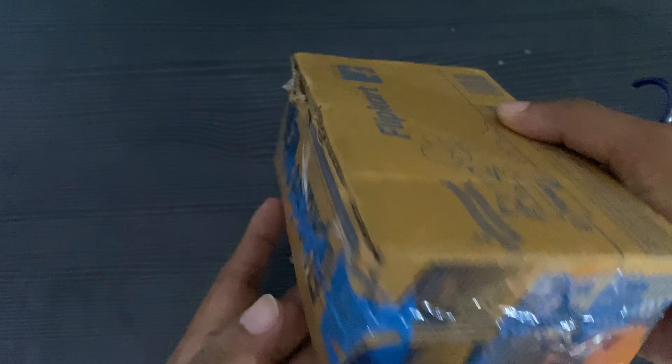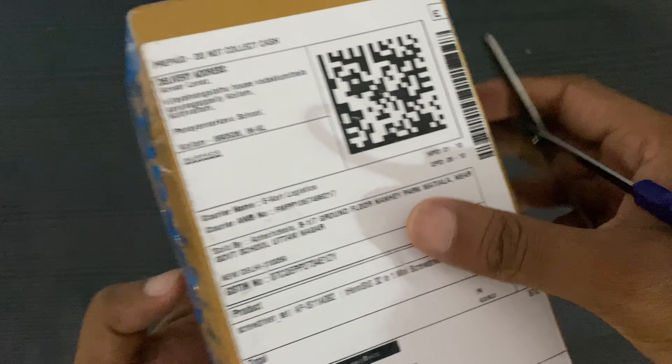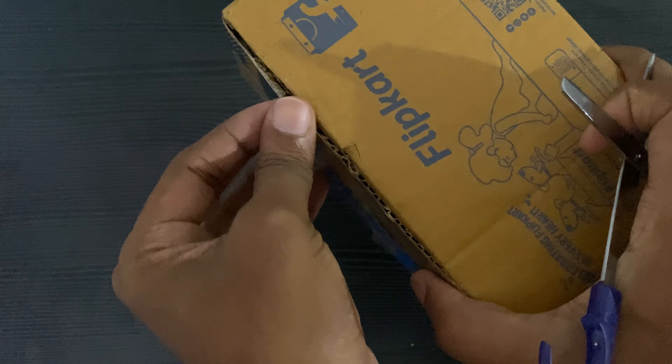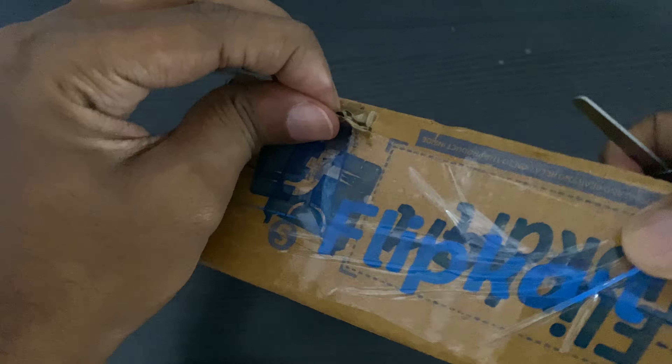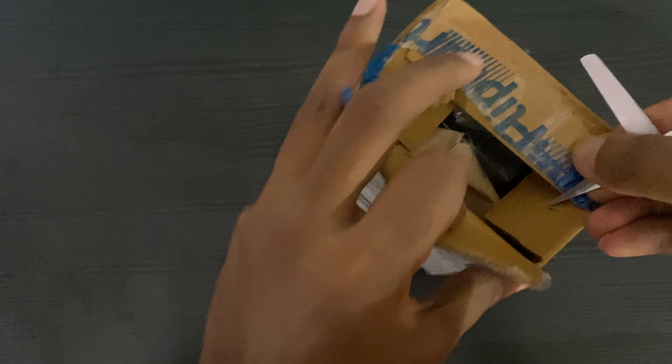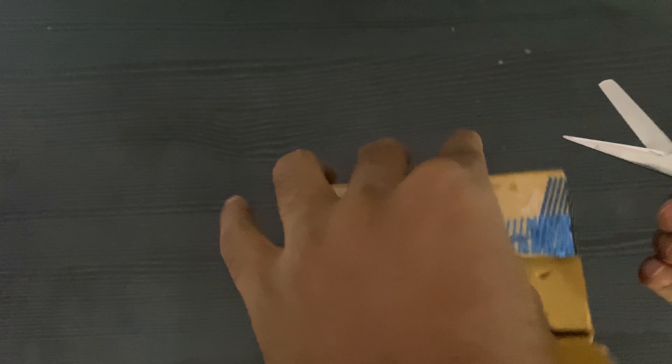We are going to remove the packing and the sticker. Now we have to open it. Now we have two tools.